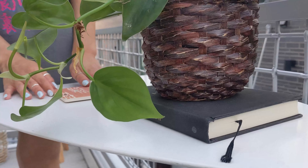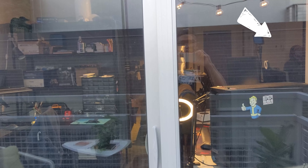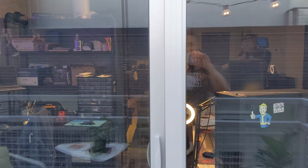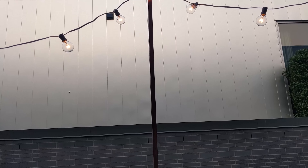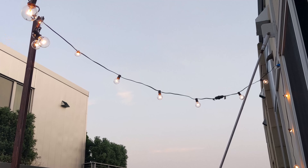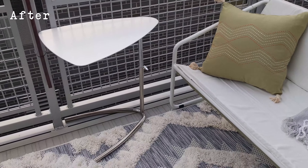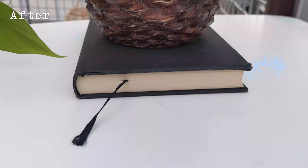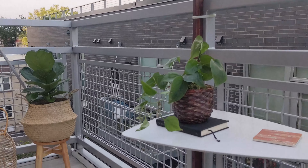Here's the fun part — putting all the decor pieces into place. The rug was a pleasant surprise because the one I had bookmarked was sold out, but this dark black one actually worked out better and adds a more masculine vibe. To install the string lights, I used hooks I bought off Amazon that hold around 50 pounds — I'll link those below for you guys.